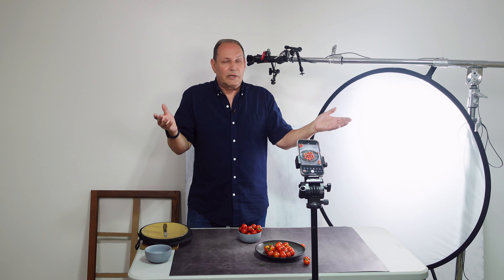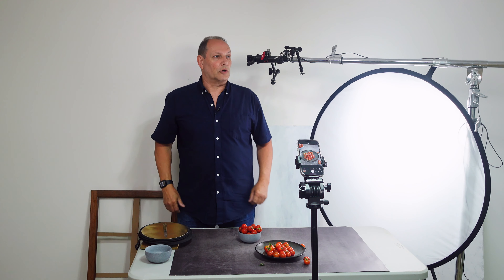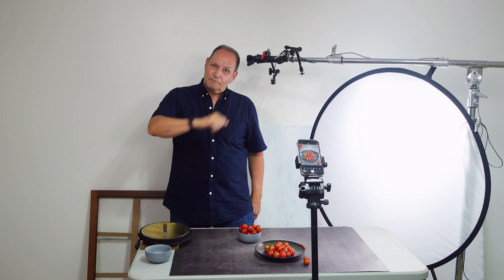Anyway, that's it. If you're new to the channel, please subscribe and hit the bell notification so you're aware when I post new videos. If you enjoyed it, please give it a thumbs up. Until the next time, bye!